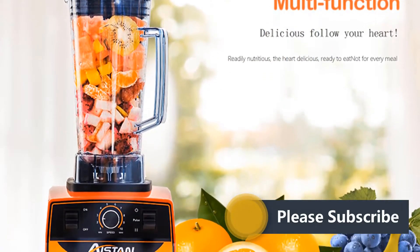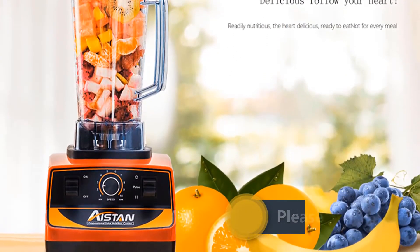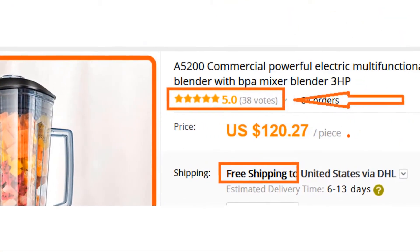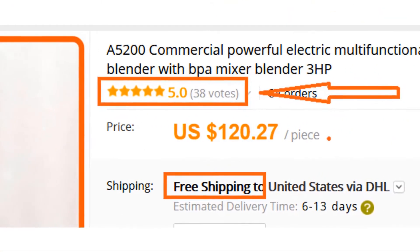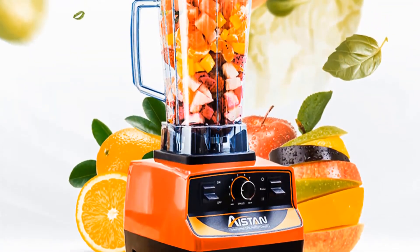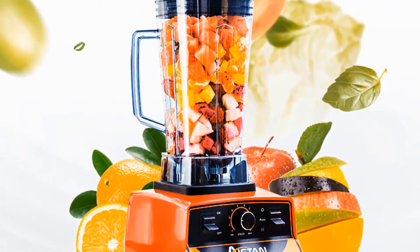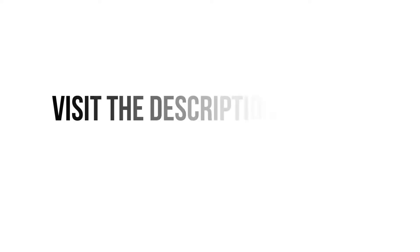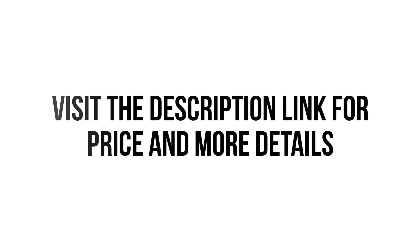Overall, it can be a good choice if you are really in need of a decent blender and don't want to invest much money. We think this blender is the best for you. You won't find such a good blender at such a low price. Visit the description link for price and more details.